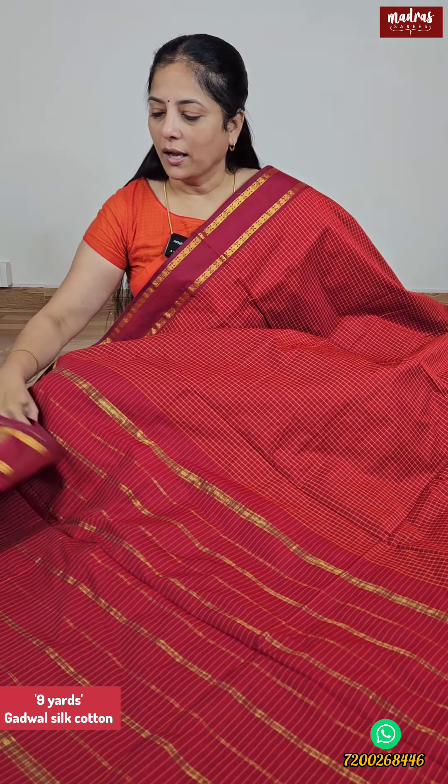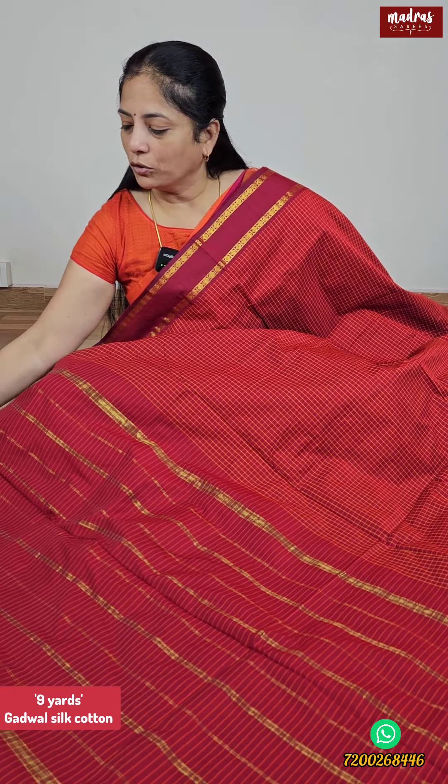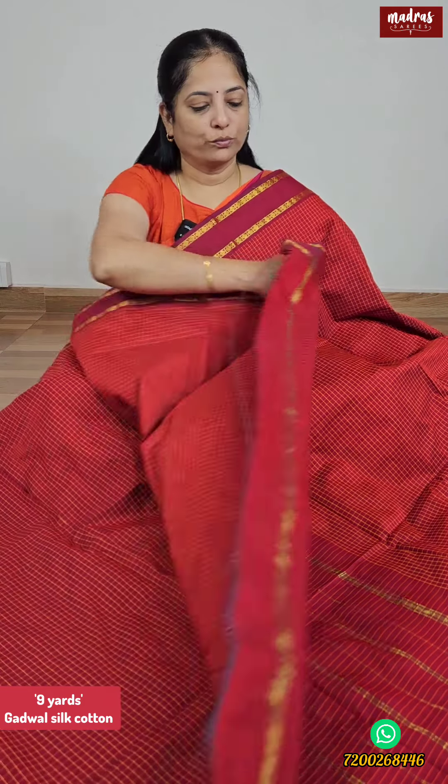We have a Sari with golden lines. In the particular Sari there is a blouse piece in a running layer. 9-yard Sari, Vintage Gadwal Silk Cotton from our special weaver in a unique design — maroon red color, super soft Sari. Comfortable to wear as a Madisar. Price is fresh shipping all over India. Screenshot this and share it on our WhatsApp number.